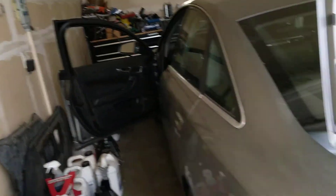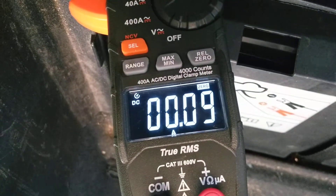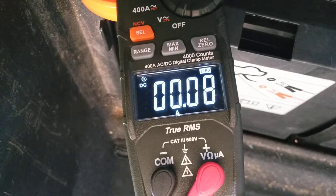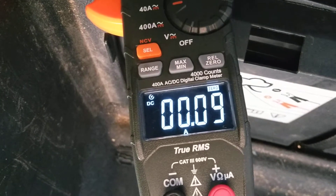The doors are open but the latches are closed and the car's locked and it's going to sleep. That's what it's drawing right now, which is good — it's 0.08 of an amp, that's normal.